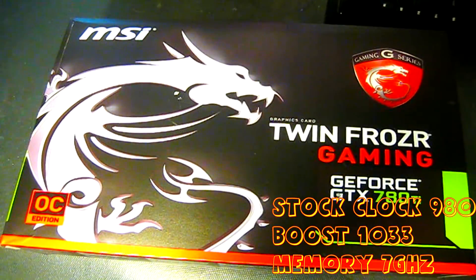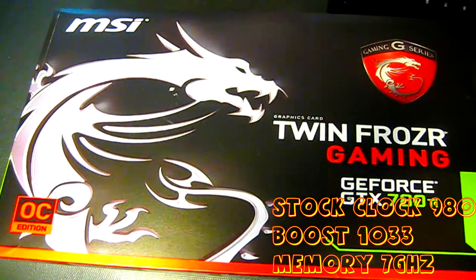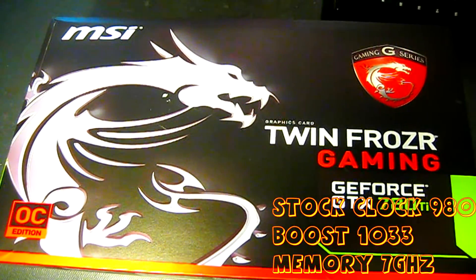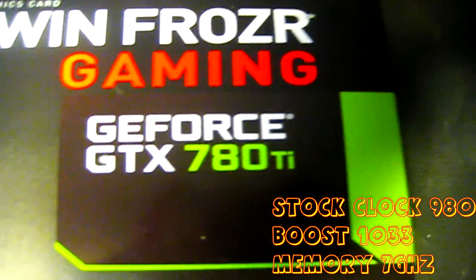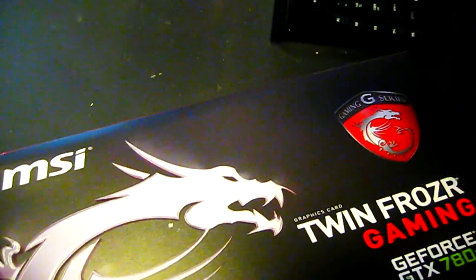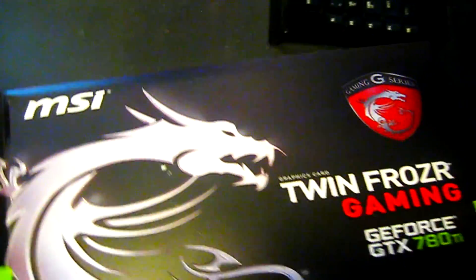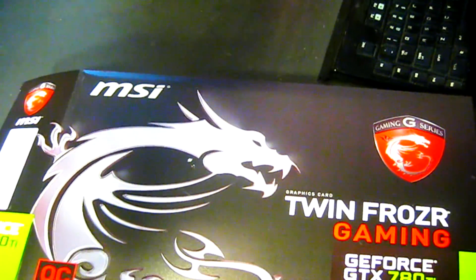What's going on ladies and gentlemen, this is Luis Garcia aka DJ Crossfade. What we have here is the Twin Frozr Gaming TTX 780. I got this box open already because I'm doing this with one hand, so I'm going to take out the box carefully so I don't fumble and drop it on the floor.